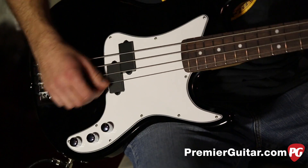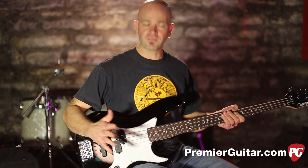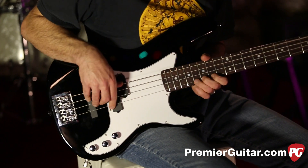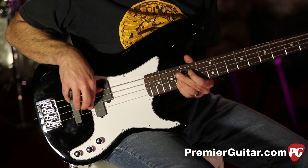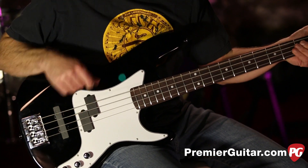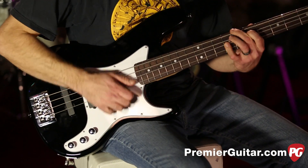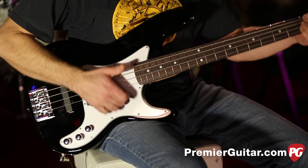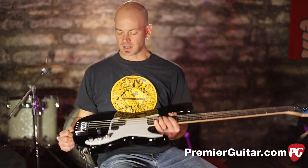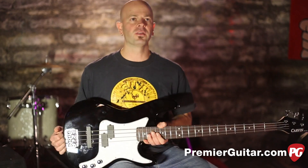Now I'm going to add the bridge pickup and push the tone all the way up, and you'll hear what I mean — the bass sounds more like an active bass than a passive bass. Carvin did a great job with this, making a nice lightweight, well-engineered, well-put-together instrument.